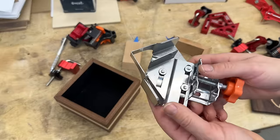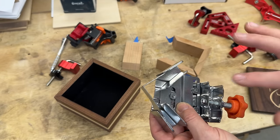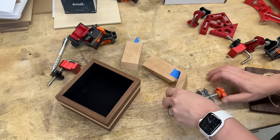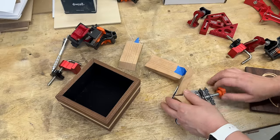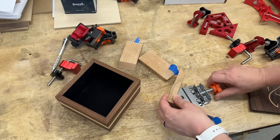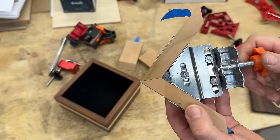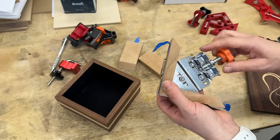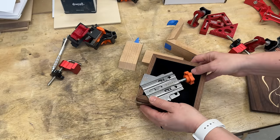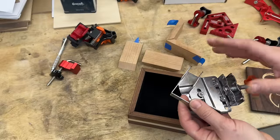The next clamp works really, really well. It not only keeps your joint square, it also pushes it in and closes the joint nicely. This is the way it works on this box — really nice clamp. However, they are bigger clamps and do not work for small boxes. You can put it on a medium box but you'll only get one clamp, so you can't get the whole box square. Because of that I don't use them so much for boxes, but I do use these when I make drawers.